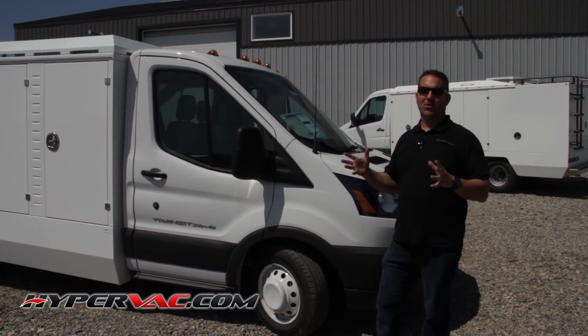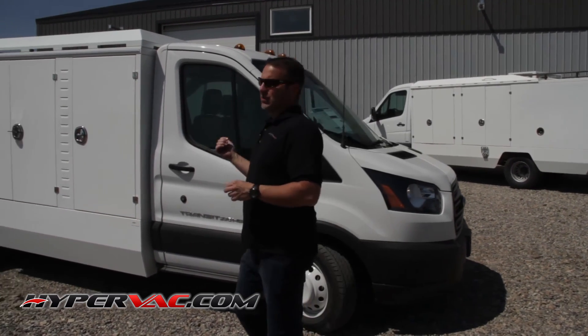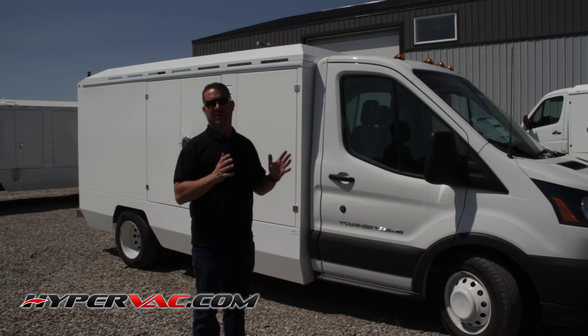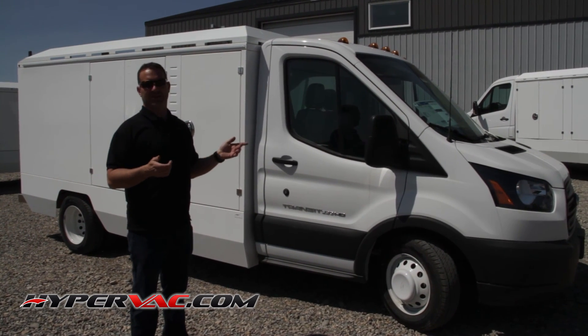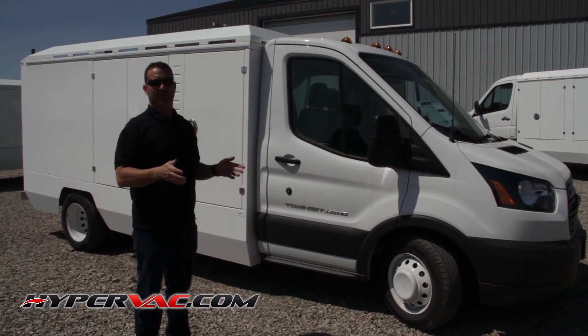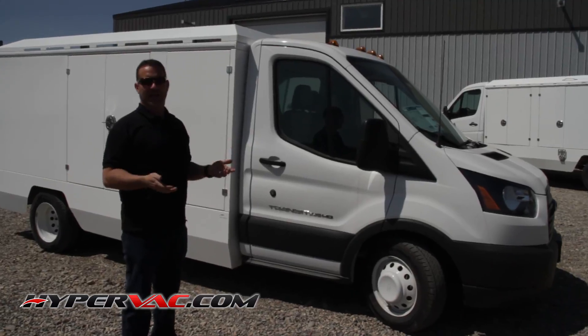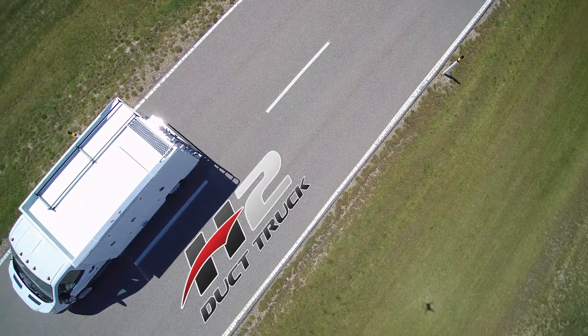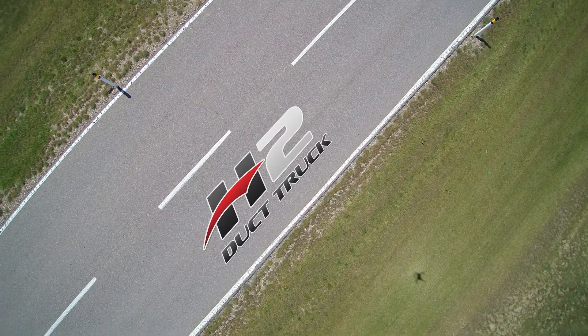We're only running around 75% of the weight rating, which means you're not wearing out brakes, transmissions, engines, and all the things that go along with a really heavy truck. The nice thing about these trucks is that in big cities or even older cities where the streets are really narrow, you can get these things just about anywhere. They run V6 engines, get great gas mileage, and we can build them on the Transit, the Dodge ProMaster, and the Mercedes Sprinter.